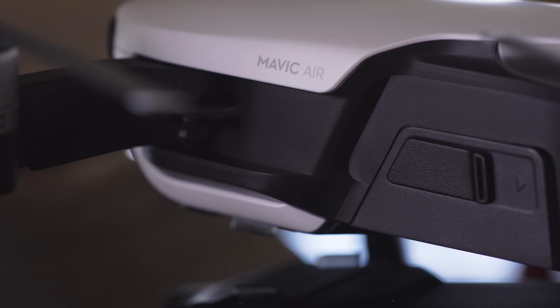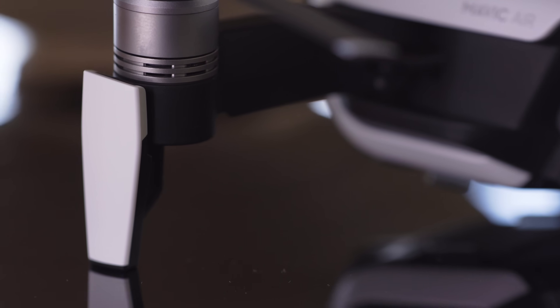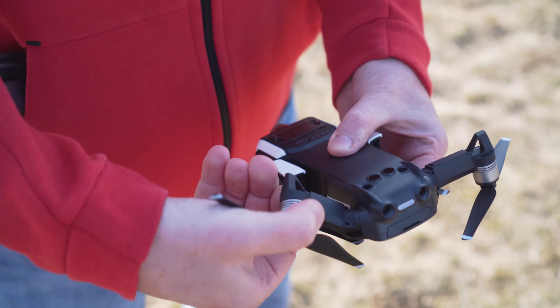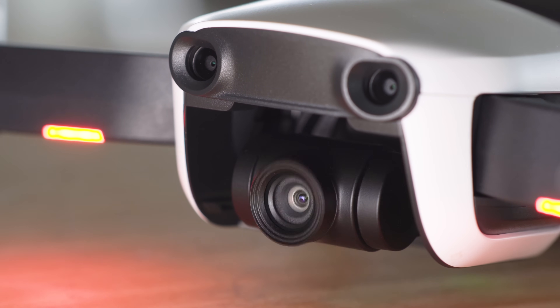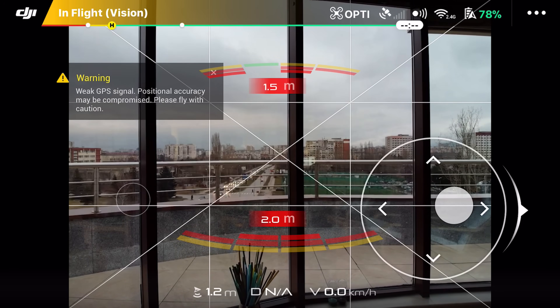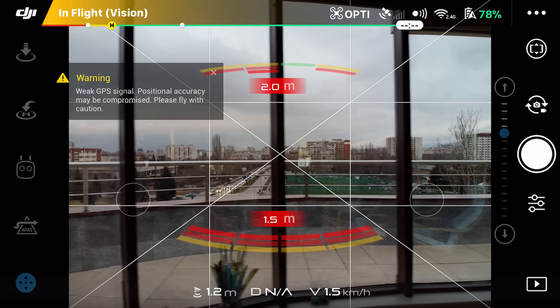You immediately notice how well designed and built the Mavic Air is. There's an elegant robustness about it that is reinforced when you're unfolding the arms. Nothing squeaks, and everything feels tight and well engineered. The camera system and gimbal is nestled within the body, which looks like it will offer some protection from knocks and crashes. You can also control the Mavic Air with your phone directly, without having to use the controller. Whilst this offers a reduced range, it's great for spur-of-the-moment quick shots.